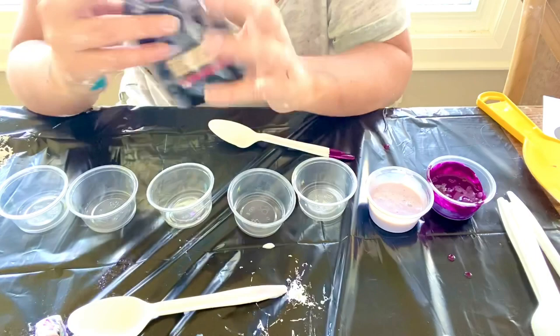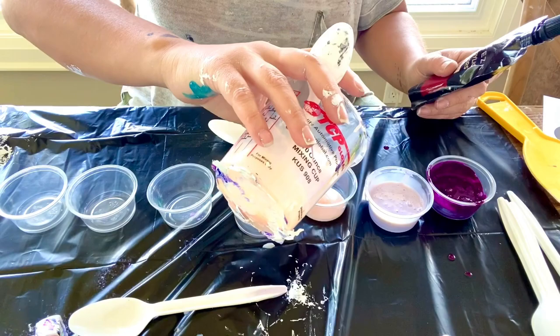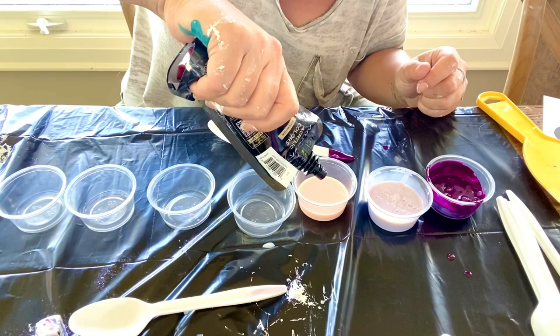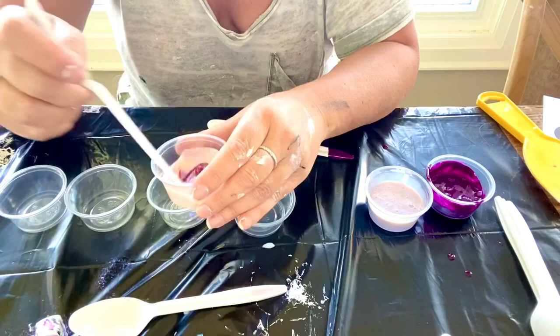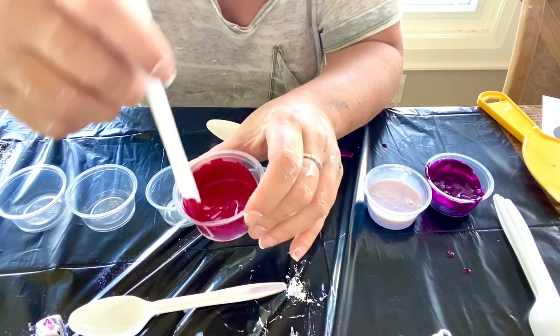Next we're going to do the Arteza tube in Bordeaux Red — I love this color. I'm going back to my thin pouring medium. You only want to add a little bit of tube paint because it really gums up the paint, so I'm going to start with one blueberry-sized amount. We'll see how that goes — I don't even know if these colors will look good, it was literally just a vision I had. You can see it's pretty nice and thick, stays for a couple seconds.